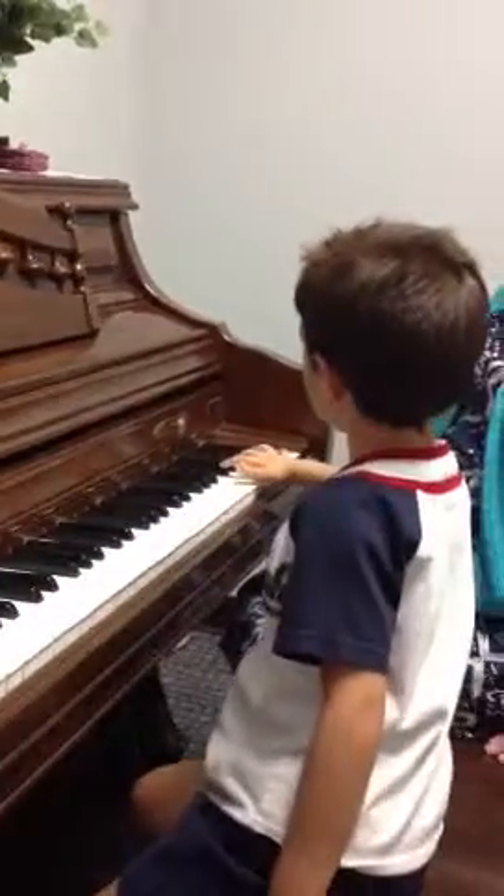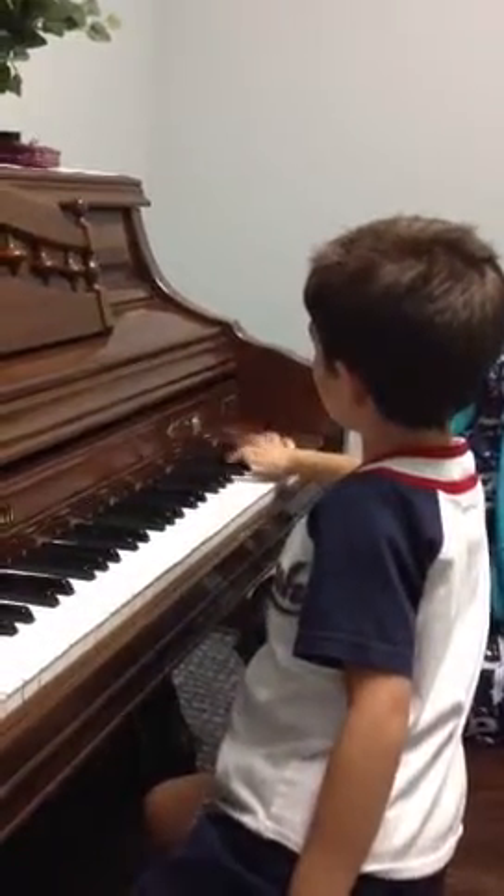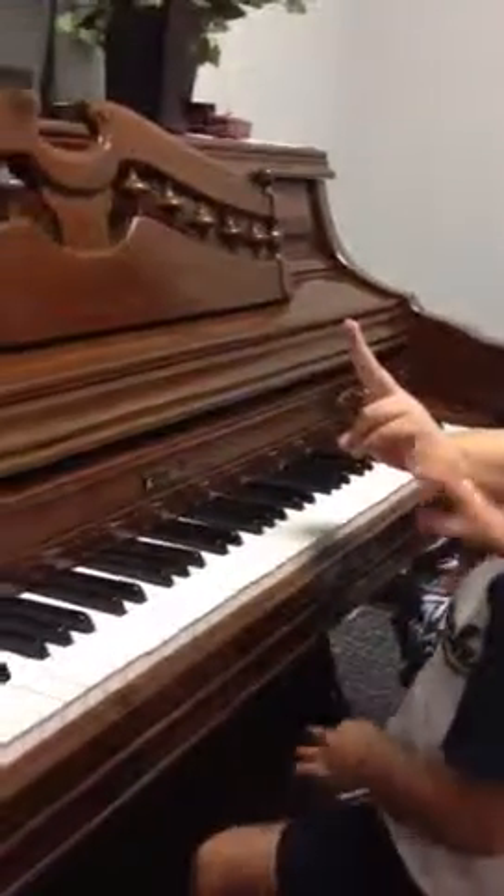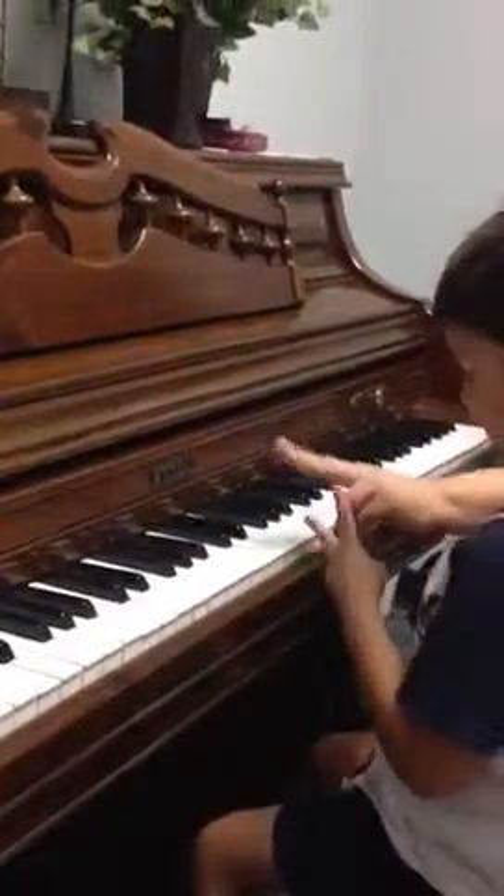Woohoo! Last one up here for your right hand. Wow! Show me your left hand, two fingers. The other hand — yeah, two fingers.